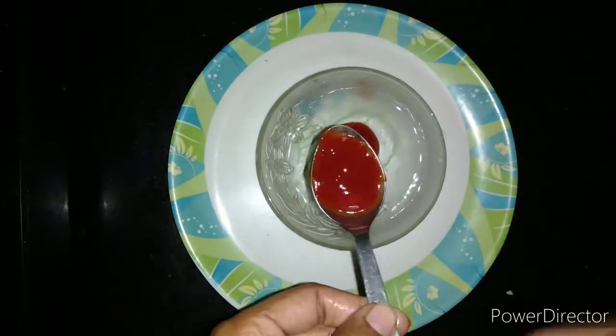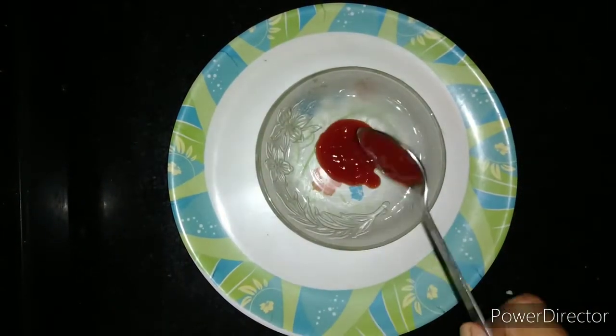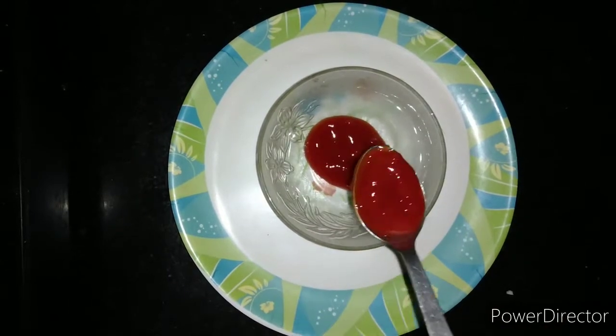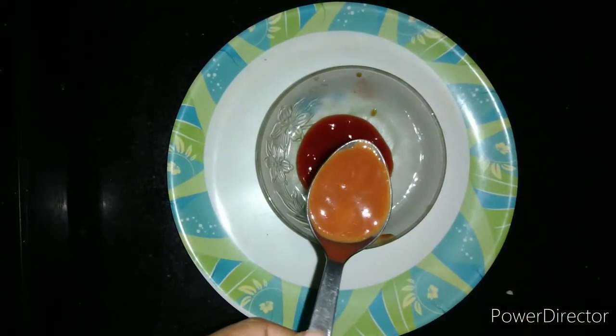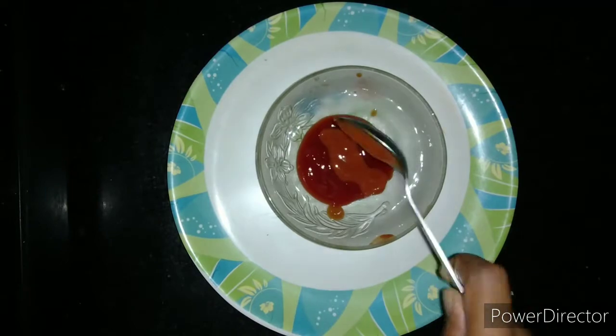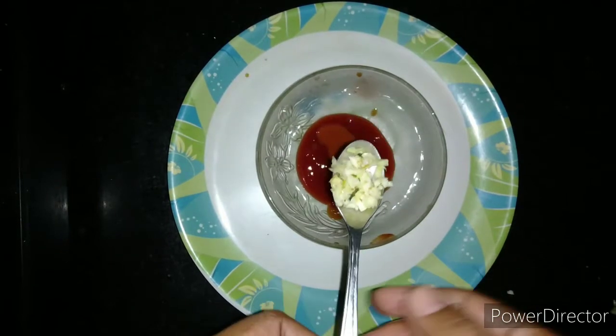For the sauce, I am adding four tablespoons of tomato ketchup. Now let us add one tablespoon of red chili sauce. If you don't have red chili sauce you can also use red chili powder. Now I am adding one teaspoon of minced garlic or finely chopped garlic.